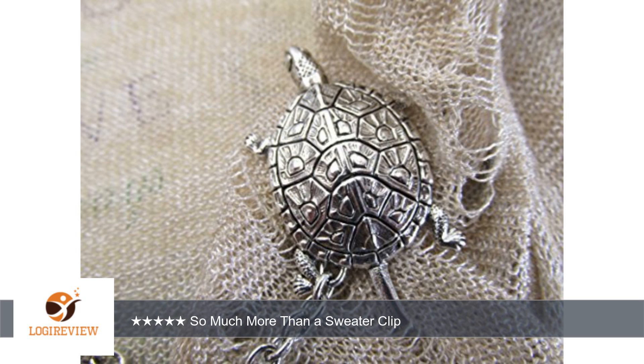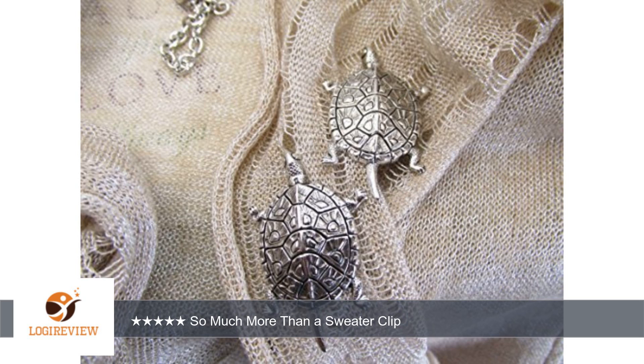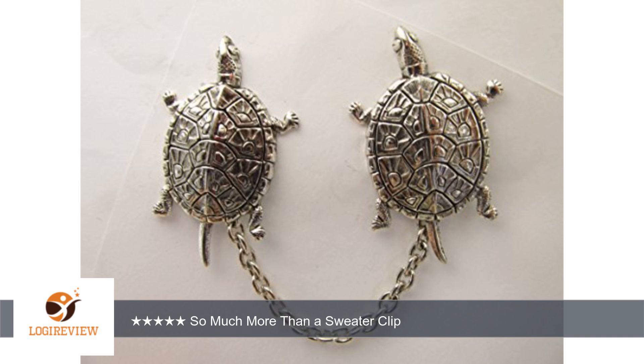You can use it with or without the chain. It can be a collar clip as well as a brooch or a sweater clip. Very versatile design. Arrived very quickly.